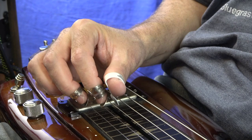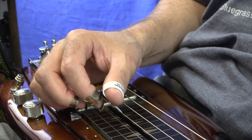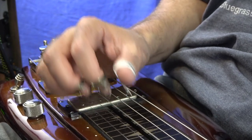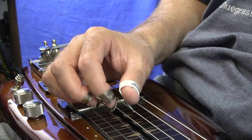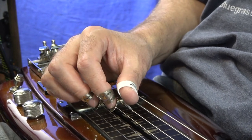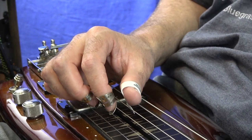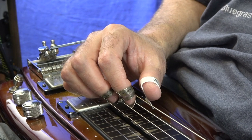So what you can do is just grab each three sets of strings — three, two, one — and then as you mute out, you move your hand up or down to four, three, and two. And then five, four, and three. And then six, five, and four.